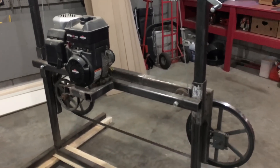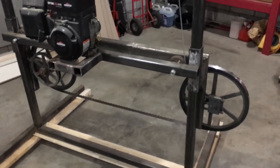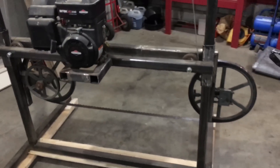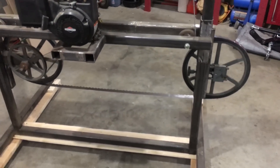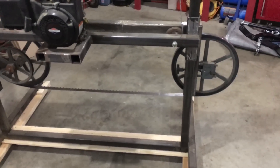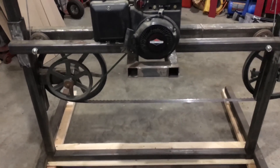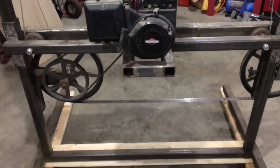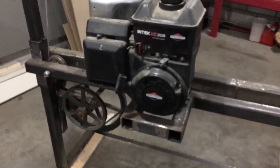Hello YouTubers, just want to do a video on my homemade bandsaw mill. Got the idea from a friend and fellow YouTuber Cecil and Heather up north. I started with a shop bandsaw and ended up trimming it down, cutting it up to make it work. In the highest position I can cut up to a 30-inch diameter log on the 7 horsepower.